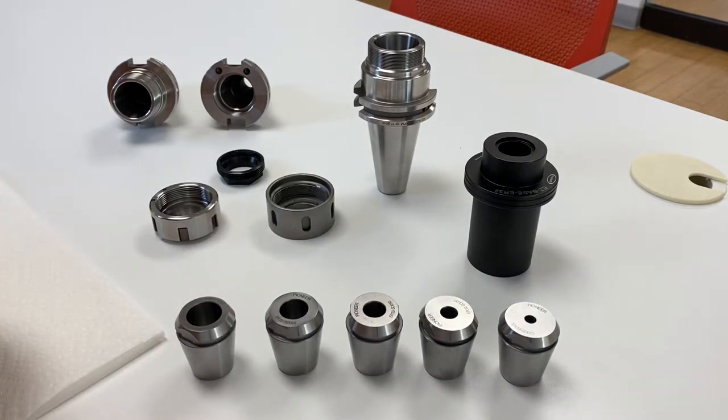Today we received our new production shrink collet. Initially, if you've seen any other product, those are prototypes. What we received today was 1/4, 3/8, 1/2, 5/8, and 3/4.